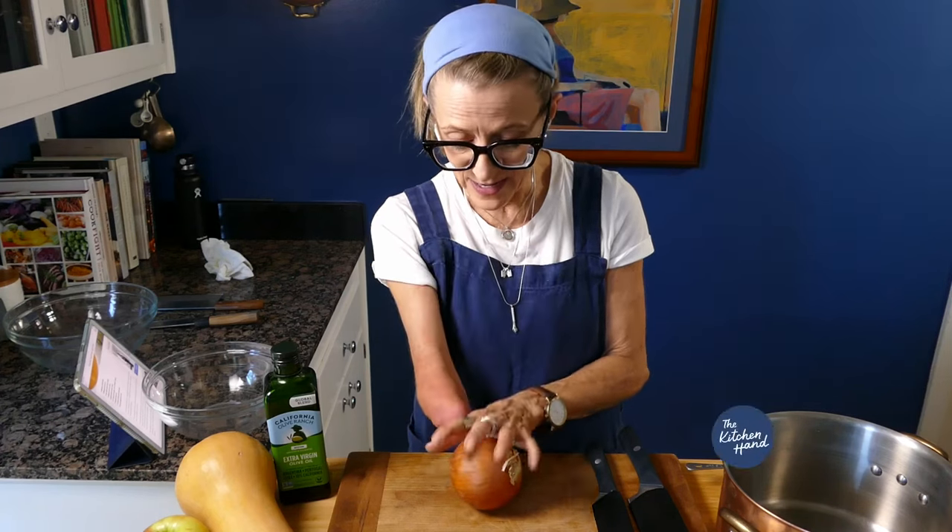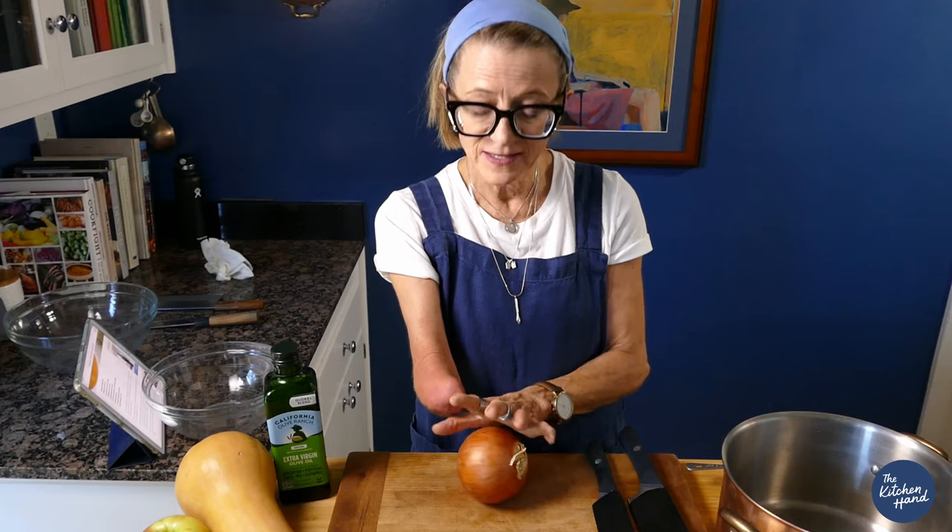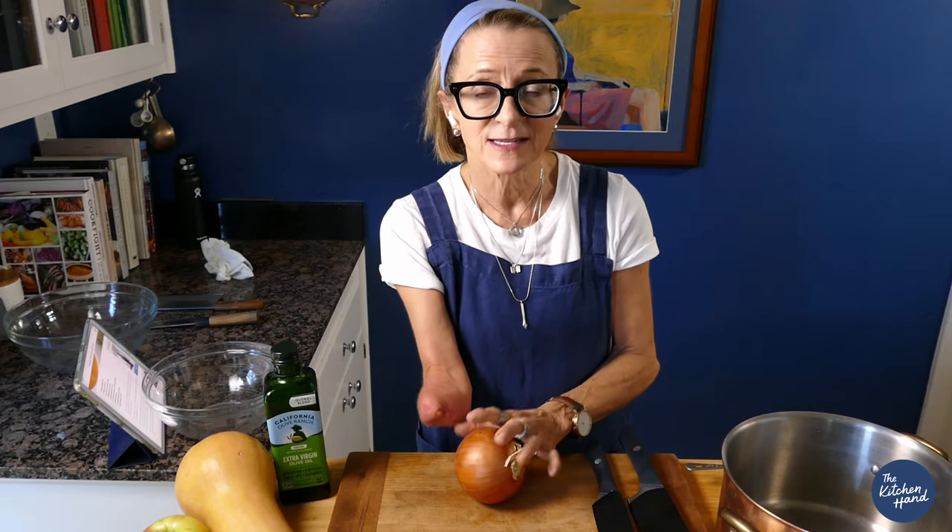Today we are making Ina Garten's butternut squash apple soup. This is one of her Thanksgiving recipes. Let's get started.